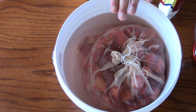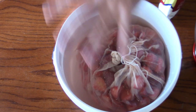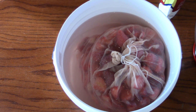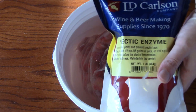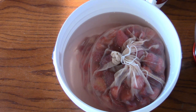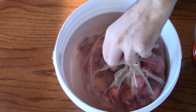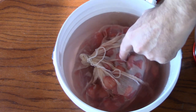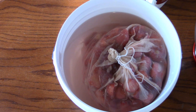This would also be a good time if you practice using Camden tablets — toss one in, throw the lid on, it'll also help sanitize everything. That's a little trick a lot of people don't know: you can use Camden tablets to sanitize your equipment. But anyway, the strawberries will sit in a gallon of water with pectic enzyme until they're thawed out at room temperature, and then I will add the honey and the yeast for the next step.